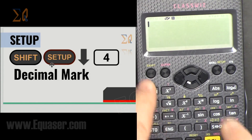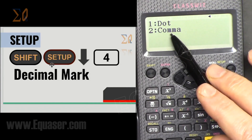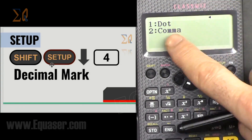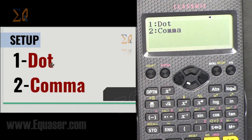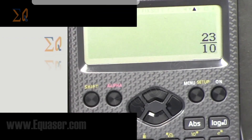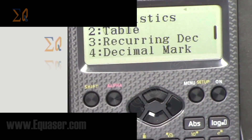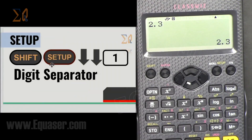Let's look at the decimal mark. Press Shift, Setup, then the down arrow, then number 4. You can select dot or comma for your calculations, depending on your region. Press 1 for dot and 2 for comma. For the digit separator — if you want to separate values every three digits (thousands), press Shift, Setup, down arrow twice, then Digit Separator, number 1, and select On or Off.